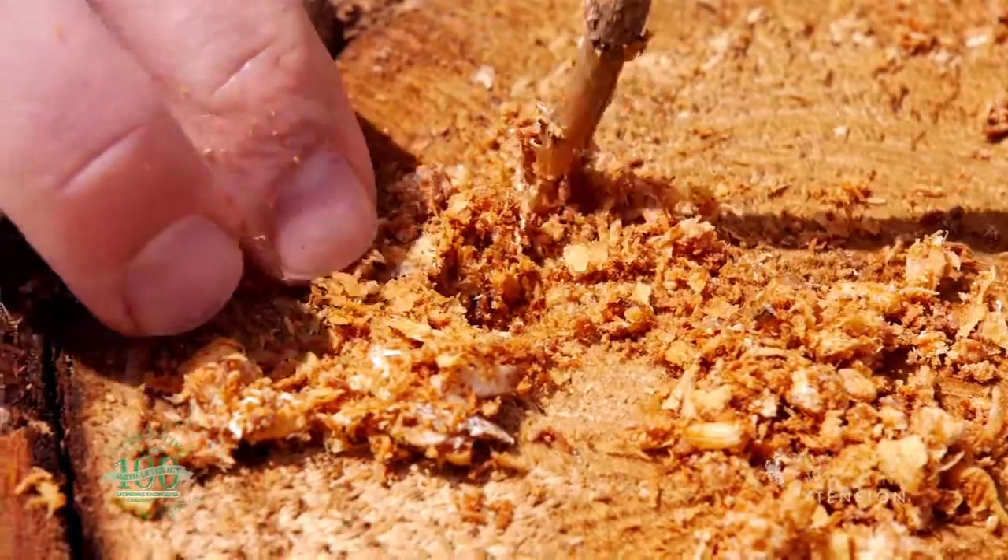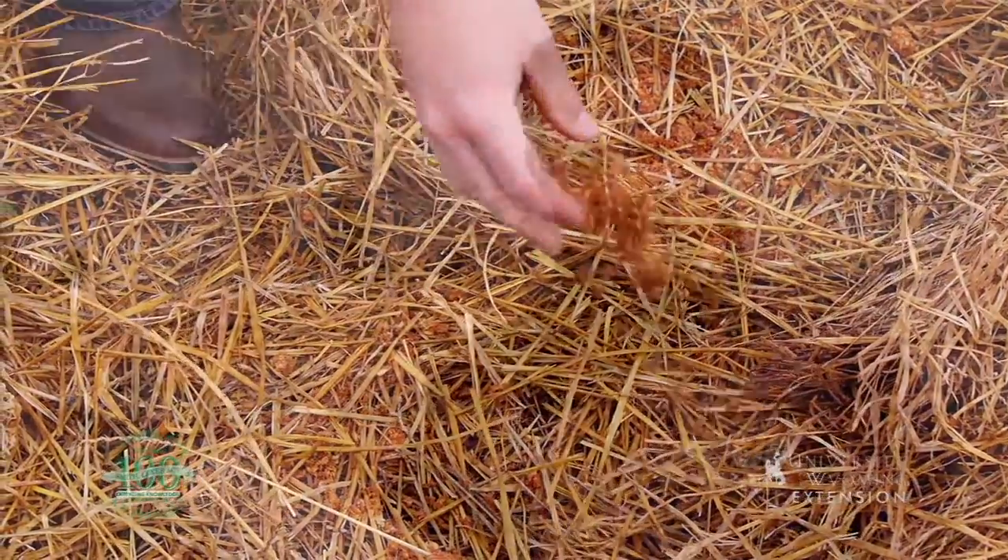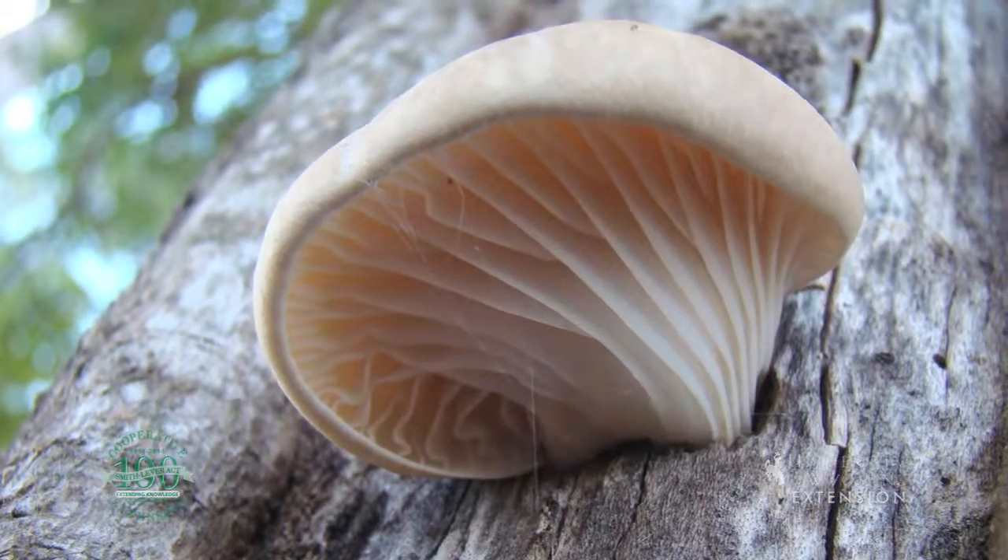We inoculate wood stumps, bark mulch, or straw with the inoculum, and over the course of the growing season, we're able to harvest mushrooms from that growing medium.